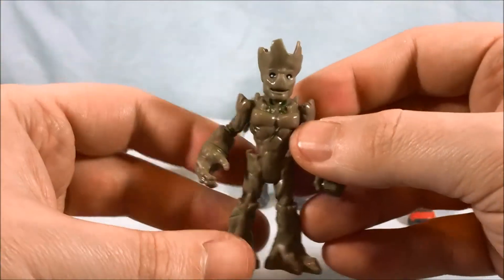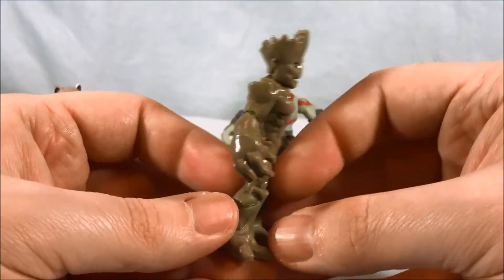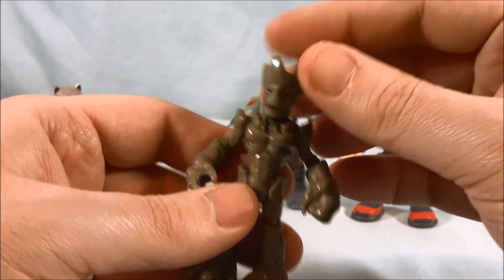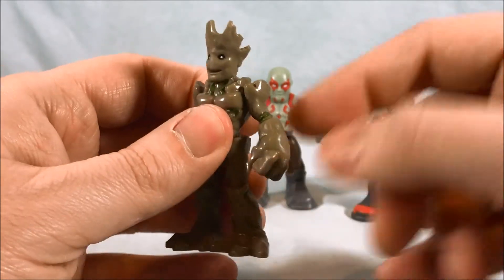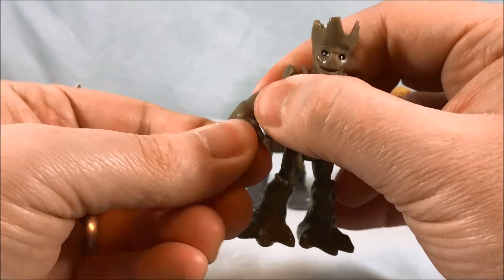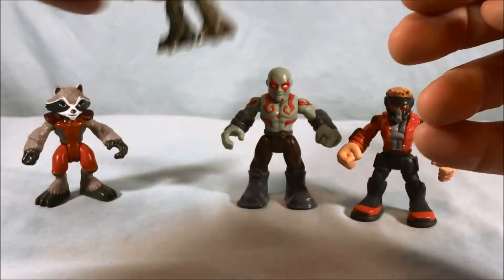Next up we'll go with Groot, the other half of the two-pack. Groot is fantastic — I have absolutely no complaints about Groot whatsoever. His head can move from side to side. He has the same shoulder joint as well, though his up-and-out-to-the-side movement is a little hindered because of his shoulders, but again, not a big deal. Wrist swivel, waist movement. He looks fantastic — I love this figure so much.